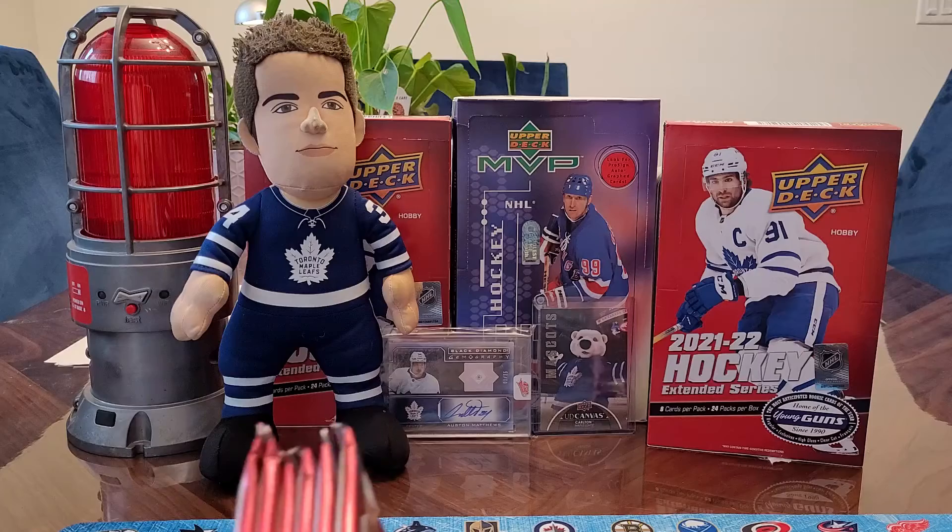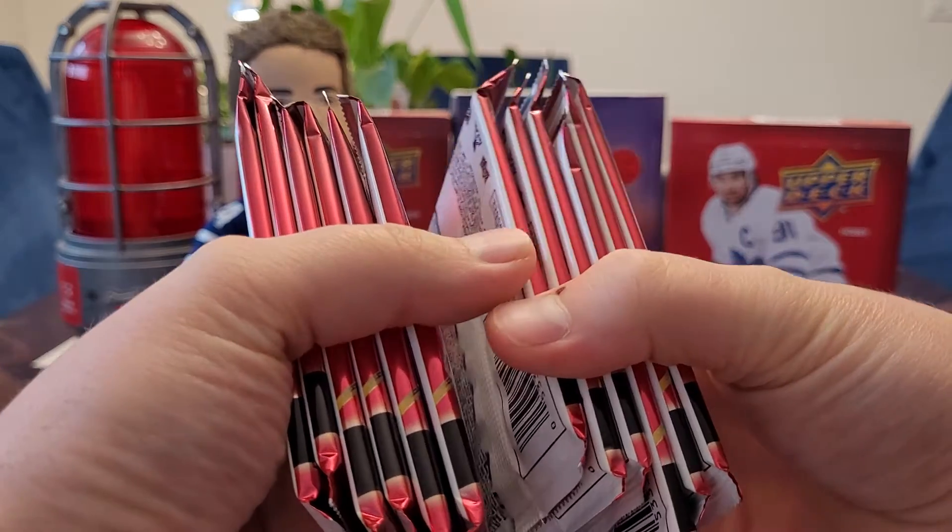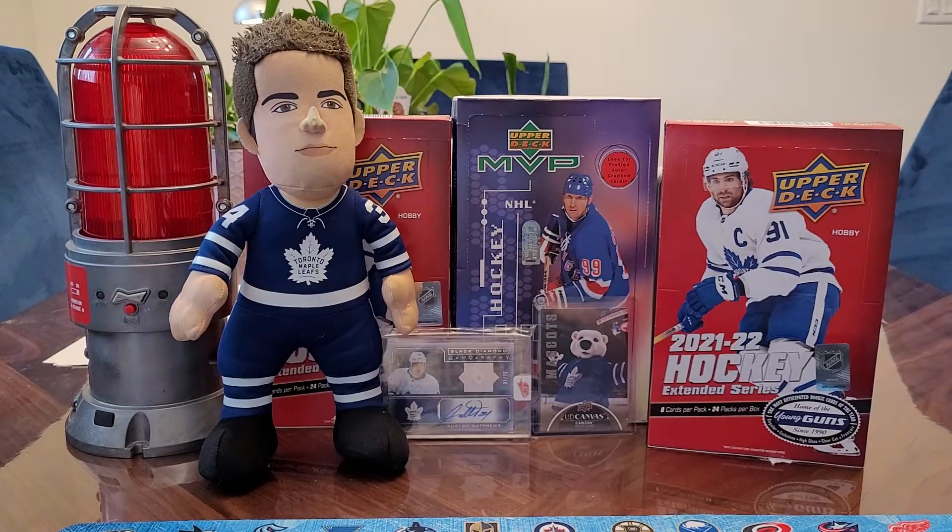Six packs each. So there are also Black Diamond tribute cards with all the best rookies of the year. They still have UD Canvas, Young Guns canvas black variation. You can go with the exclusives still. There's clear cuts in here, Davis — lots of stuff. And then some other throwback ones, holographics. There's a good card in there.